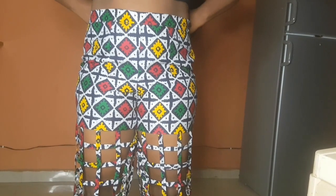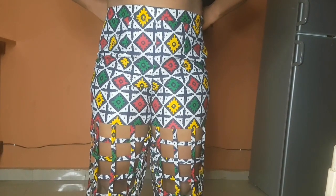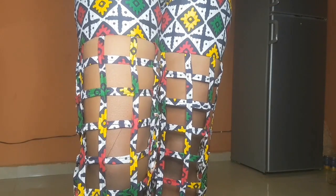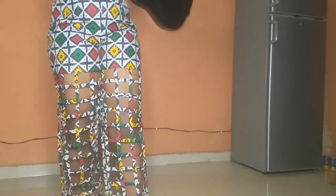Hi guys, welcome back to the channel. In today's video I'm going to be showing you how to make this basket design pants — in Nigeria we call it trouser. In this video you are going to learn everything concerning basket design. Subscribe, click on the notification bell, give this video a thumbs up, and welcome back to the channel. Let's dive into the video.